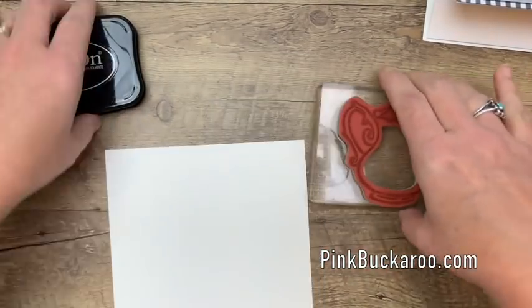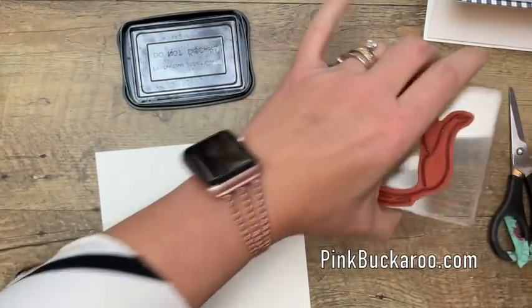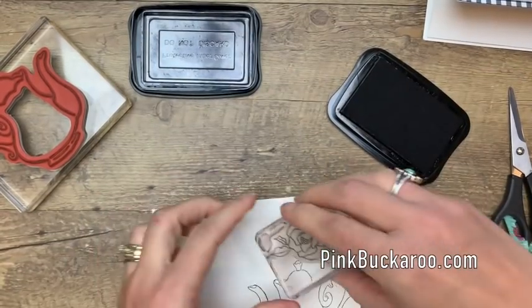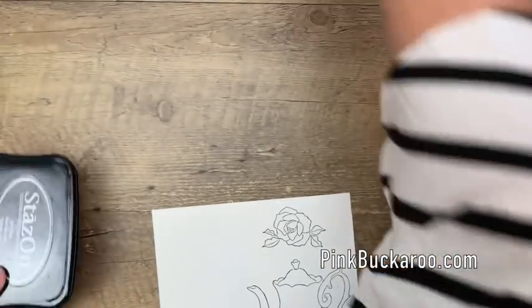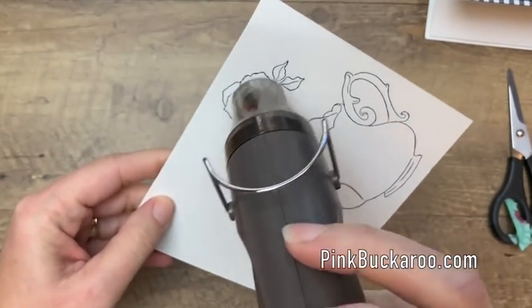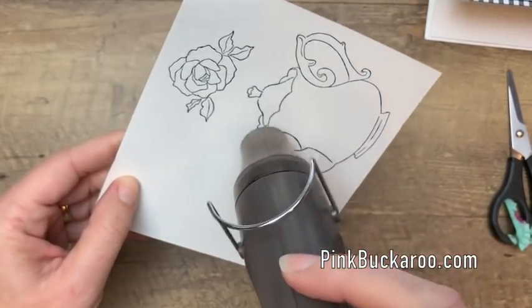Alright, let's go ahead and stamp. I am using Stazon Black because Stazon is an alcohol-based ink — it is not going to smear when we watercolor it. Let's stamp that right there, then get your rose and stamp it right there. For good measure I always like to hit my stamps with a heat tool before I watercolor. This isn't a necessity, but sometimes if I start coloring too quickly with my watercolor I get the ink to smear just a bit, especially with that light yellow, so I'm going to hit it real quick to ensure we're not going to have any ink smearing.